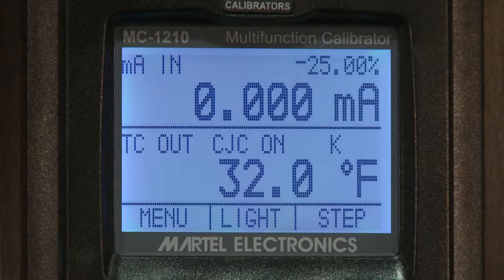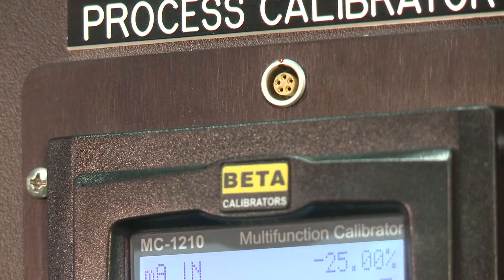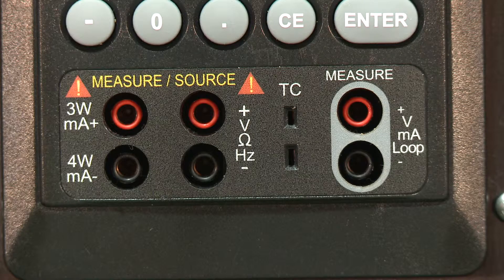This calibrator features an isolated milliamps and volts readback circuit for complete transmitter calibration. The communication port is compatible with both the Fluke 700 series and beta calibrator pressure modules, and the built-in 24-volt supply can drive 4 to 20 milliamp loops up to 1,000 ohms.